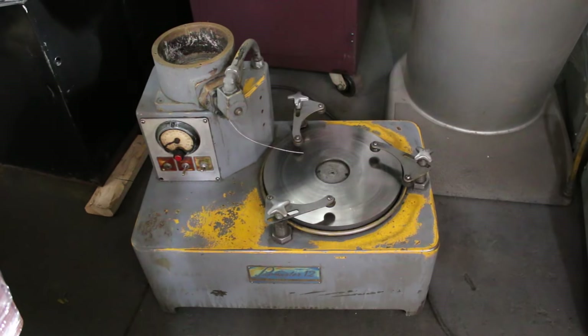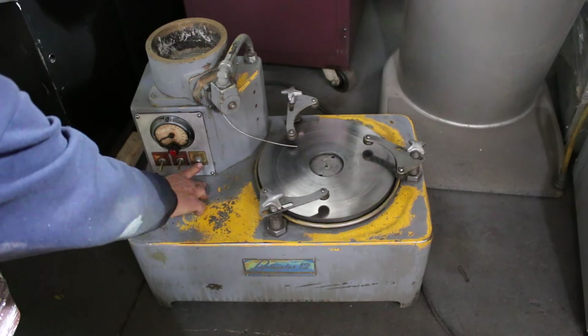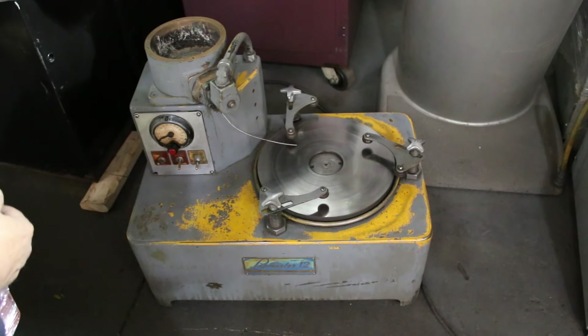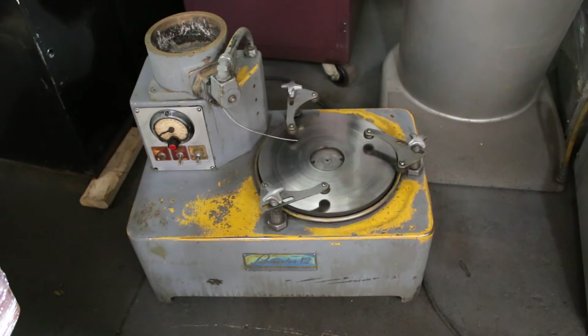This is the 12-inch Lapmaster on, off. This is the solenoid for the media pot. This is the table on. These are the guide arms. It's 110 volts.